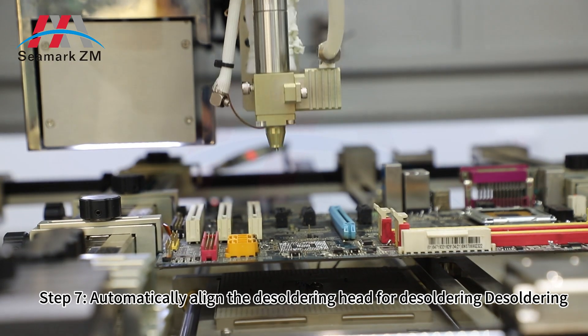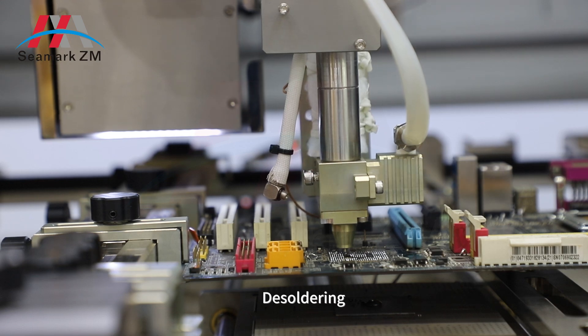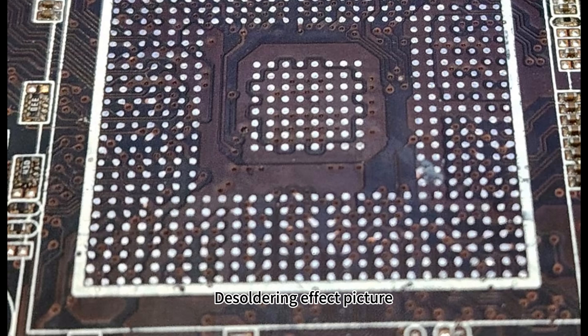Step 7: automatically align the soldering head for soldering and desoldering. The soldering is completed. The soldering effect picture is shown.